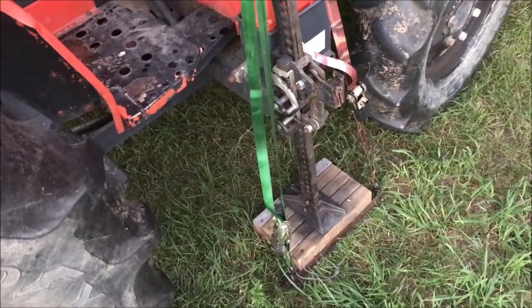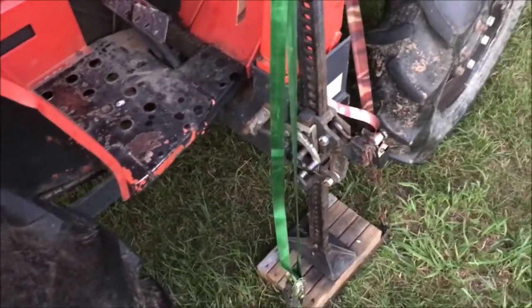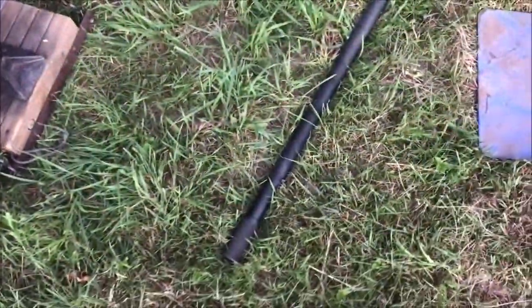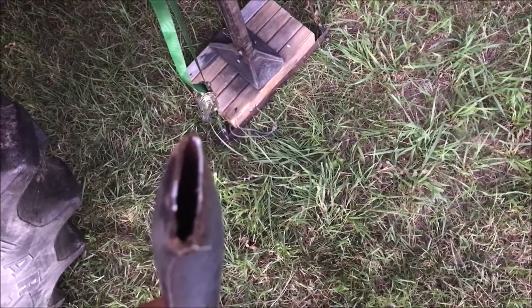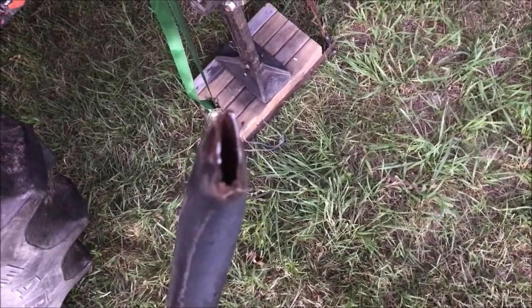I was jacking up the tractor to take the load off the wheel and I broke the handle right off my 20-year-old farm jack. I guess if you're going to break one, right in the yard is as good a place as any. Now it's time to try to take that valve core off.